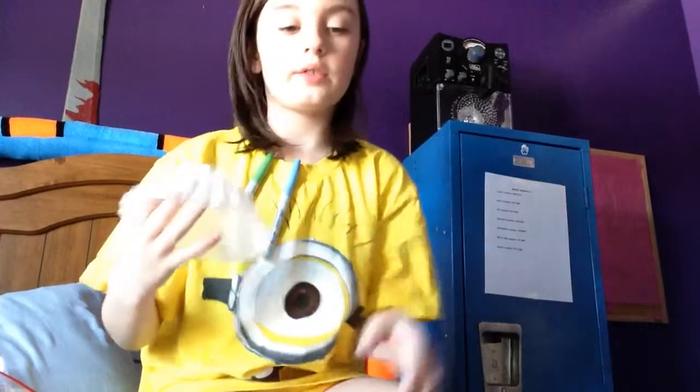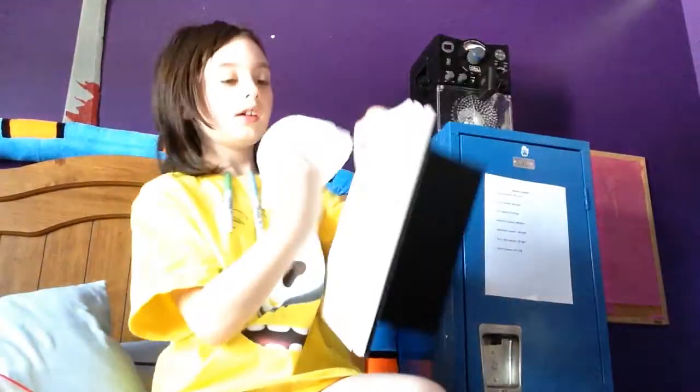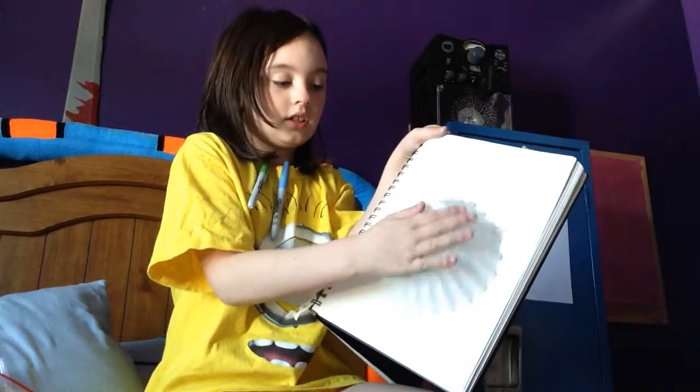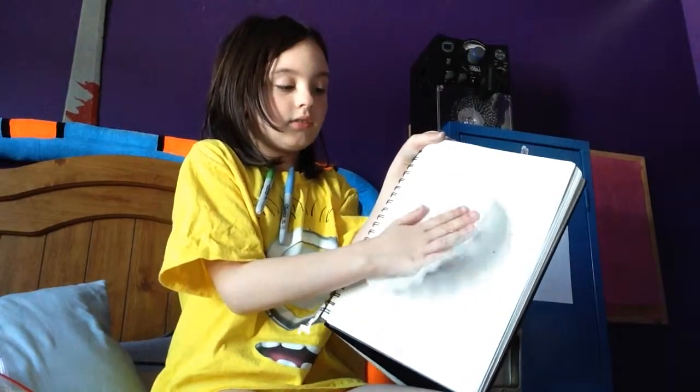What you're going to do is take your coffee filter and push it down. You're going to put it upside down and push it so it's flat — it's going to go like this. That's fine, that is totally fine.